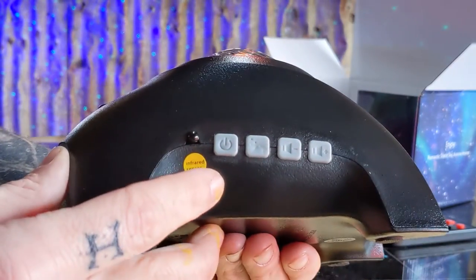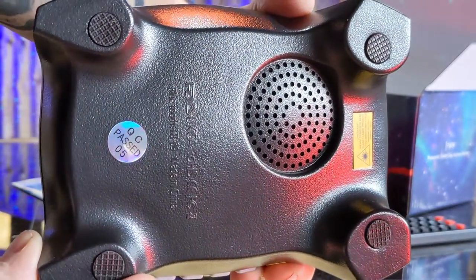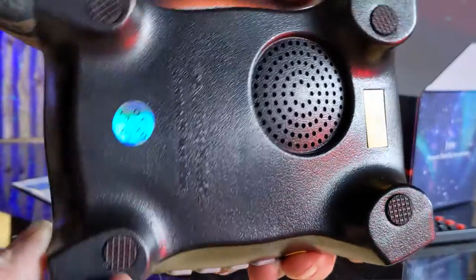On the side of your light you have a row of buttons as well as an infrared sensor. On the bottom you have a speaker as well as nice grips that help hold your light in place.